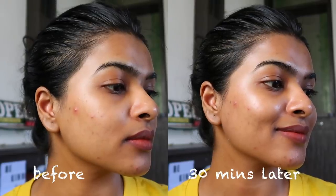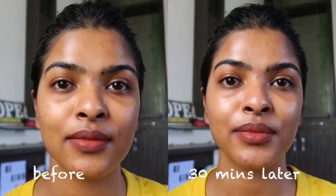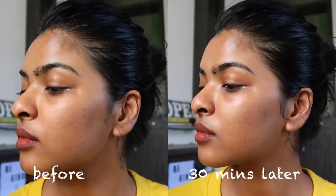Now let me talk about the texture, formula, and key ingredients. This sunscreen is pale yellow in color and very light in weight. I applied it today, waited 30 minutes, and you can see the before and after clip. My face looks a bit shiny, so it's not completely matte, but it is not oily at all — it's somewhere in between, which I'm okay with.